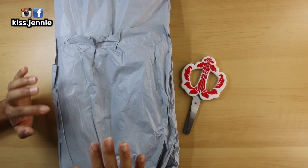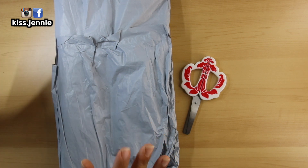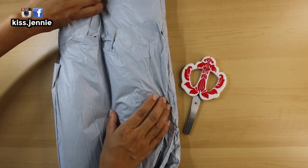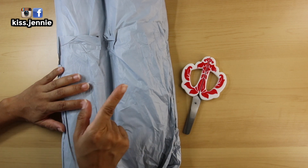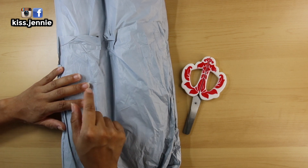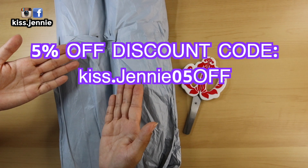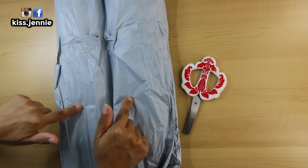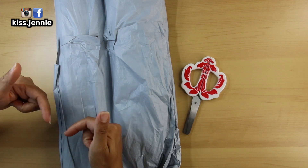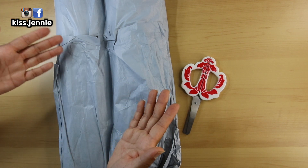Thank you One Day Savings for sending me what feels like two diamond painting kits. You do get a 5% discount code, which I will link right here. I will put their website and these kits down below. Now let's get started with the unboxing.